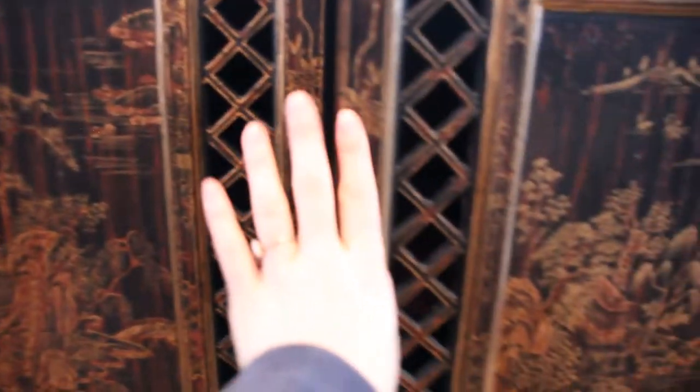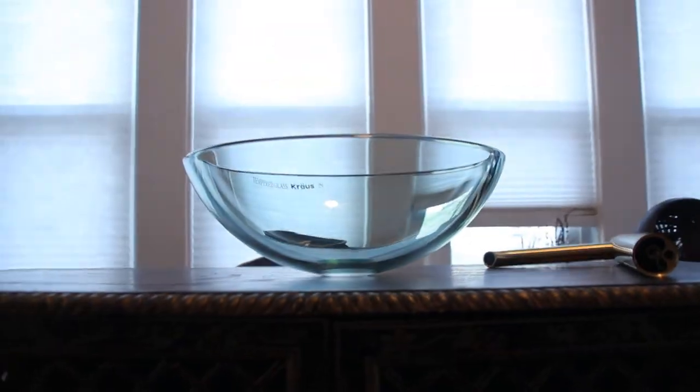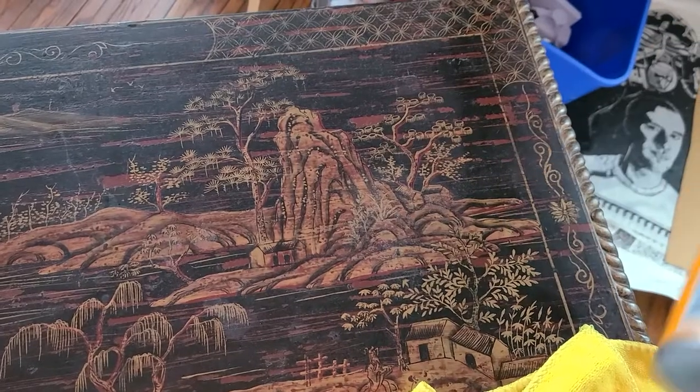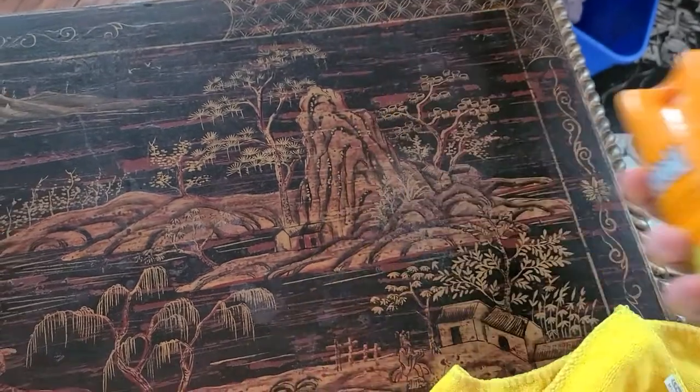Here's a look underneath the old sink vanity — you can see it's a pretty simple hookup of just the sink drain going into the wall up through the top of the basin, and then the hot and cold water hookup.